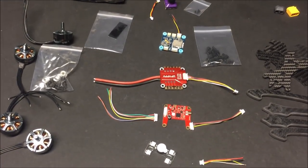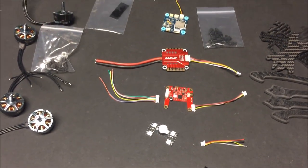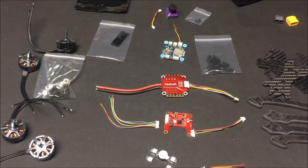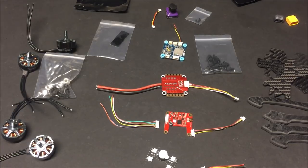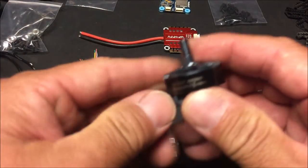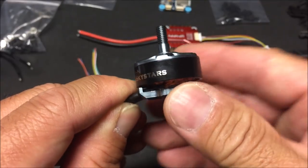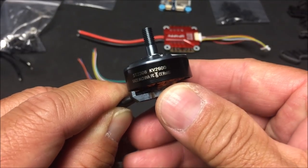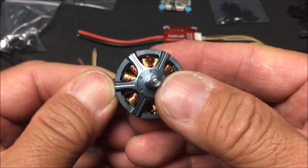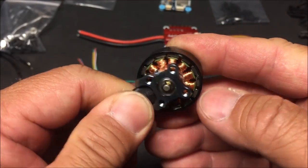I got everything out of their individual bags — I left the screws inside their bags so I don't lose them. I also took some time to check out the components online to see what they are and where all the wiring will go. Let's take a closer look. Starting with the motors: these are Sky Stars branded 2306 2600KV motors with a hollow shaft, metal alloy fill, and open bottom bell design.